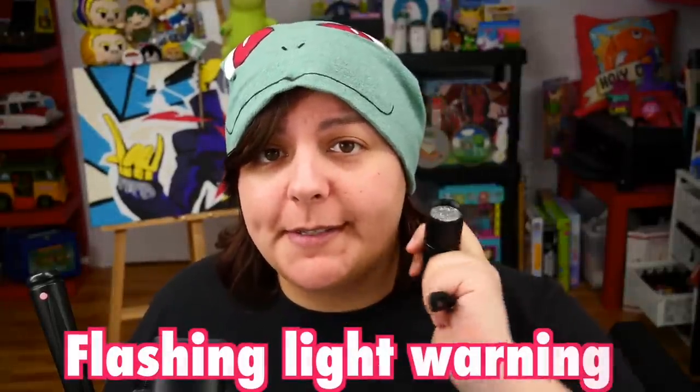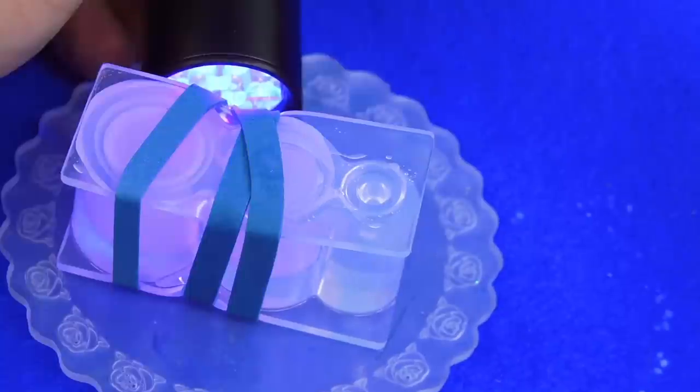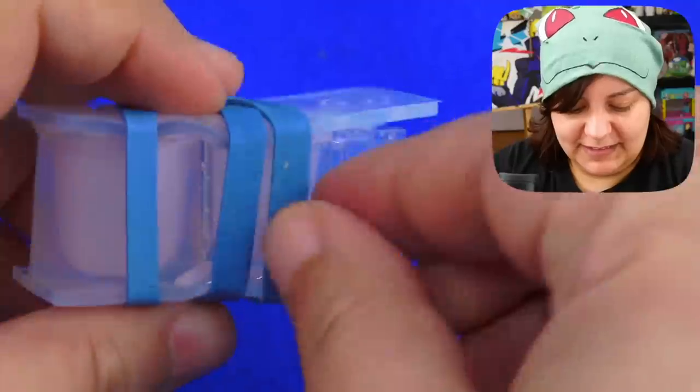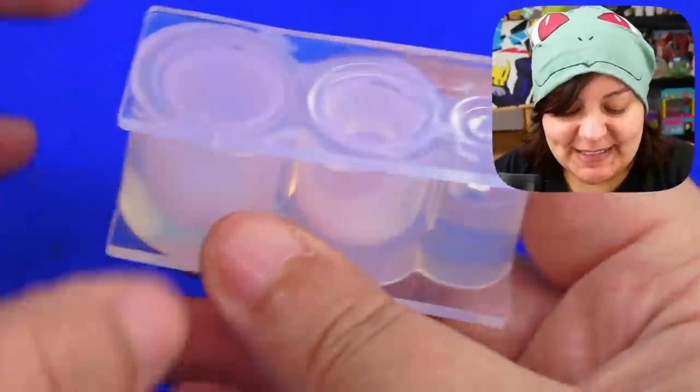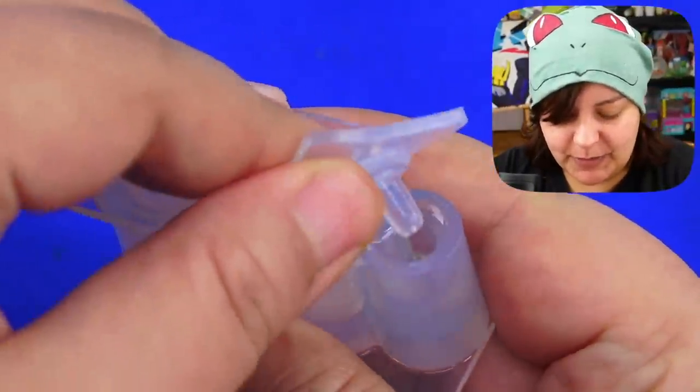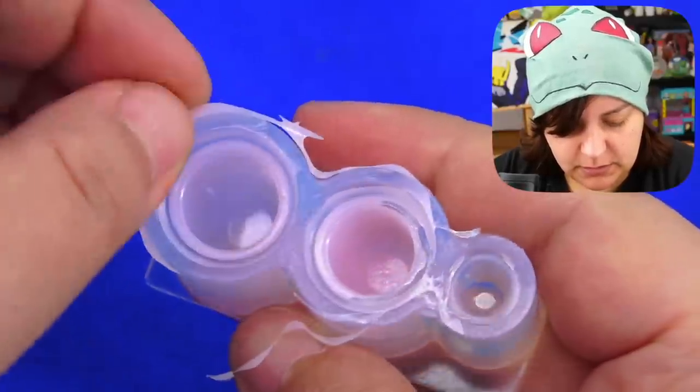Even though we can put it outside in direct sunlight and it'll harden in about half an hour, I like using the UV light — so instead of 30 minutes it's more like one minute. Time to remove the rubber band. I feel like I put too much pressure in one spot, so this one kind of stayed up. I'm super excited to see this — I hope I put the light on enough, otherwise we'll just have to go back and reheat it.